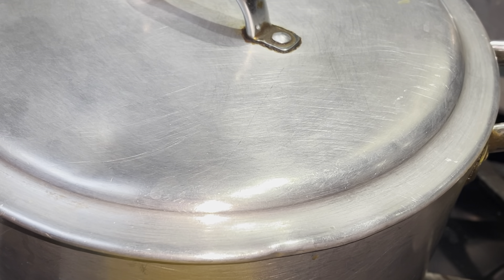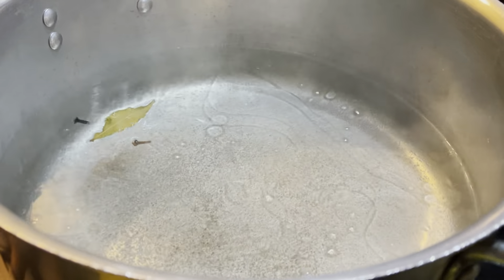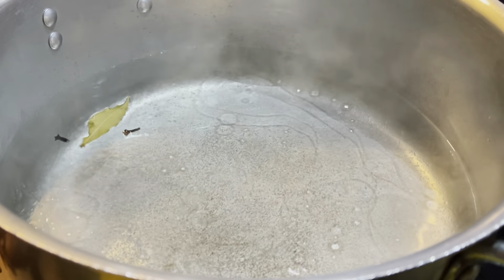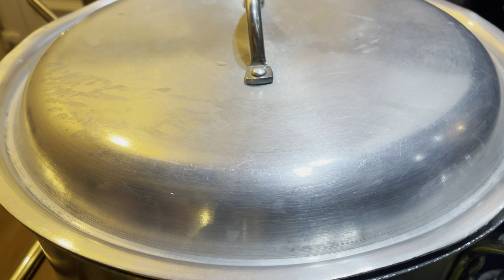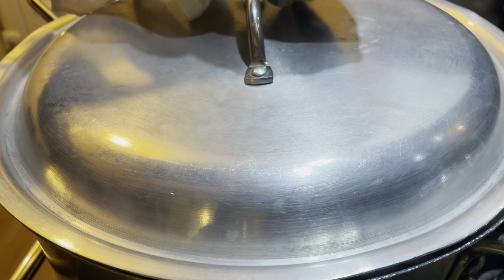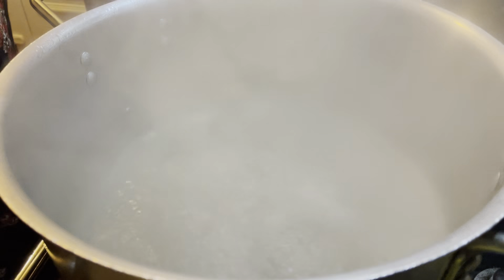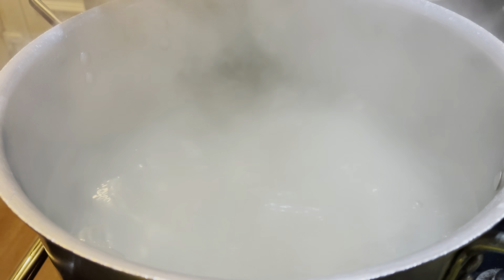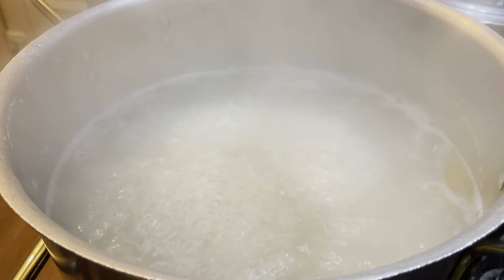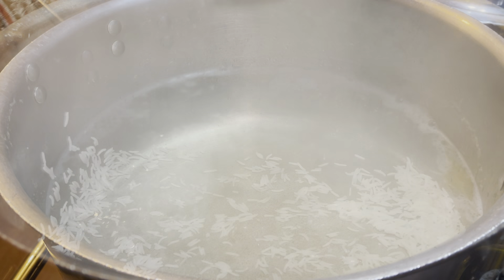While the curry is simmering I'm boiling the rice. I've put three to four jugs of water in a large pan, one bay leaf, two cloves, one teaspoon of salt, and two to three tablespoons of oil into the water and brought it to the boil. When the water started to boil I'm adding in 750 grams of basmati rice and parboiling it for seven minutes.